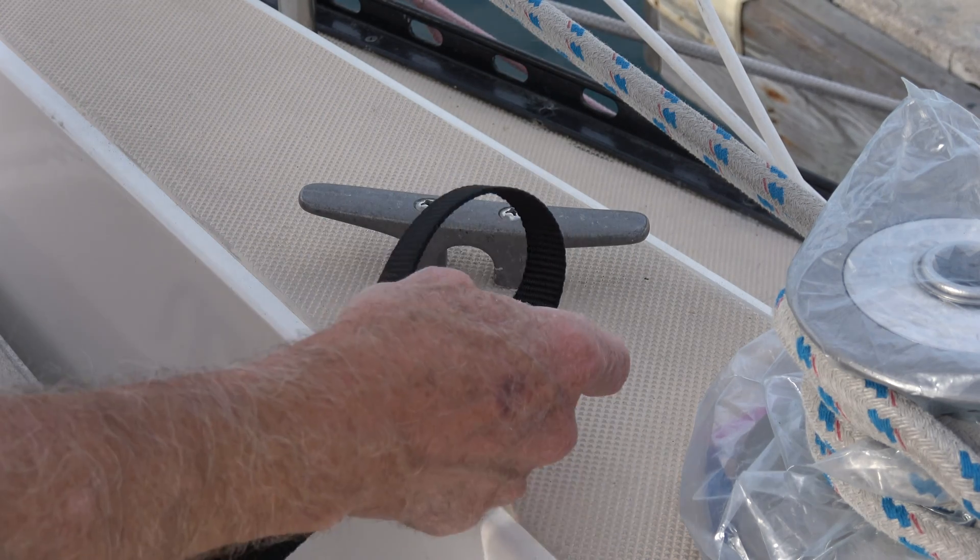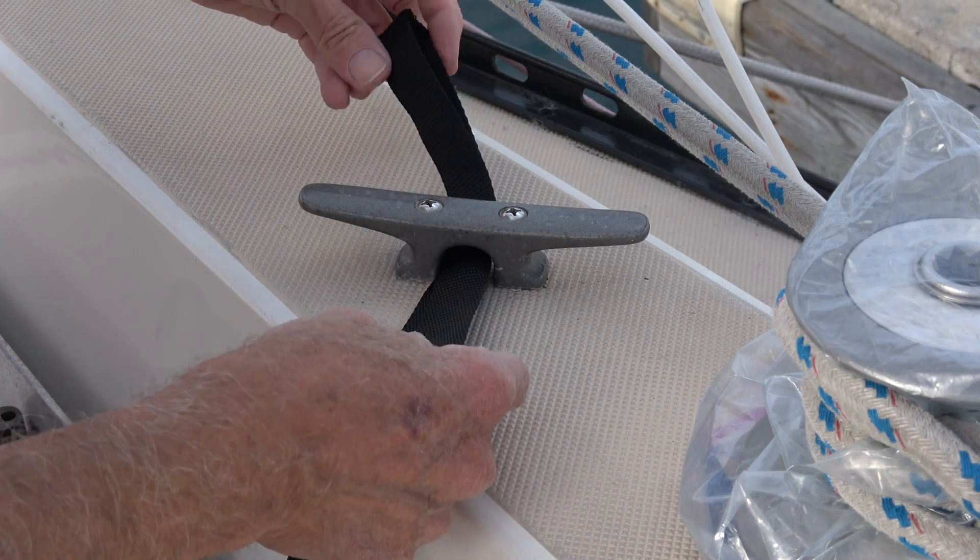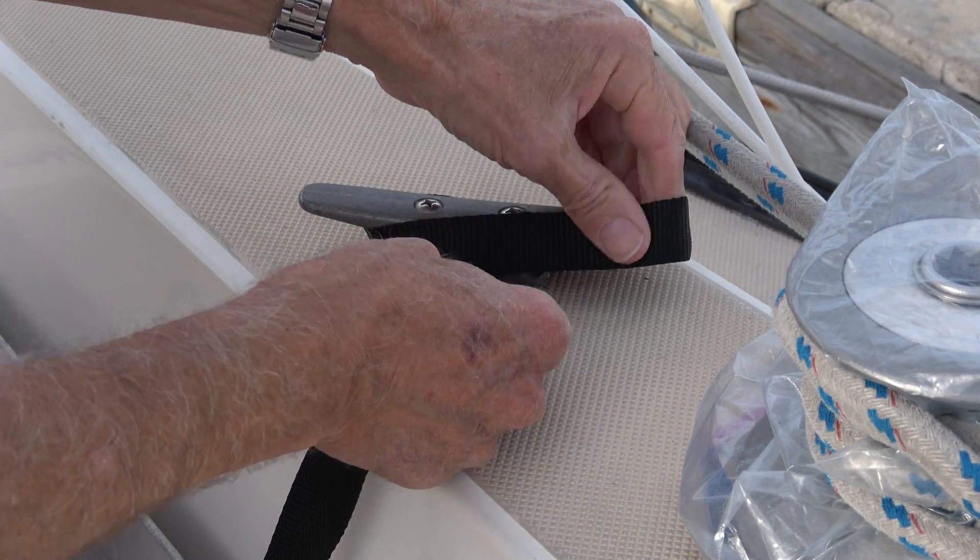First I'm using 4,200 pound test nylon webbing which I purchased on Amazon for only $17 for a 100 foot roll.